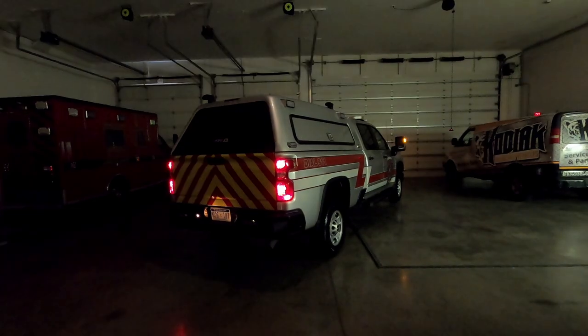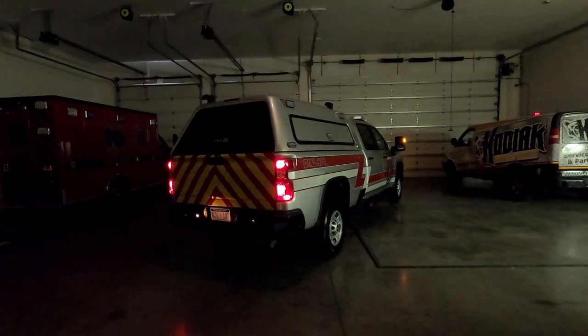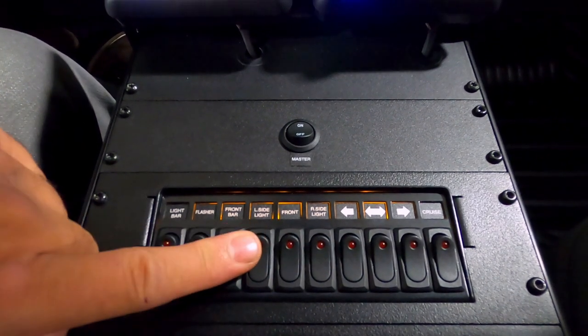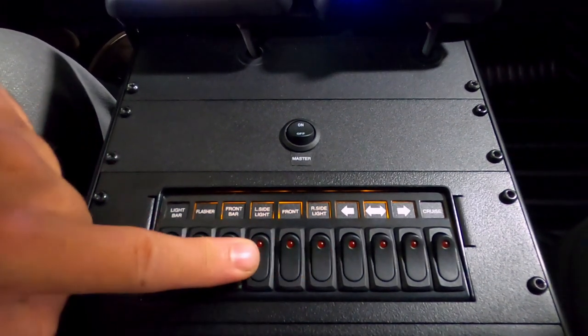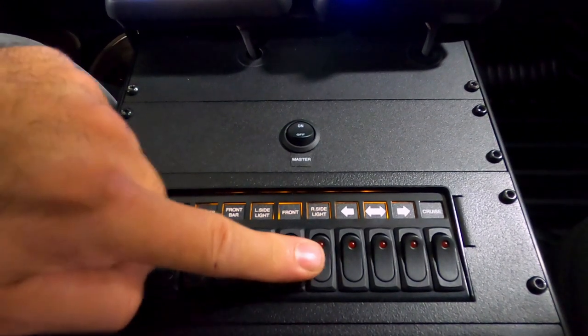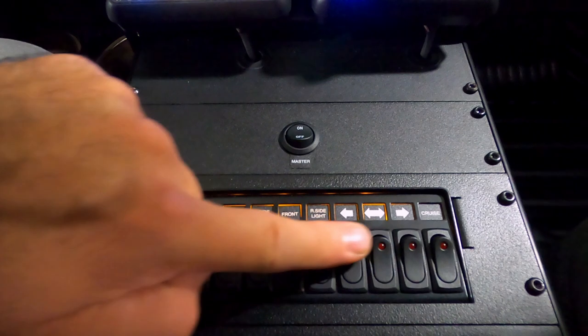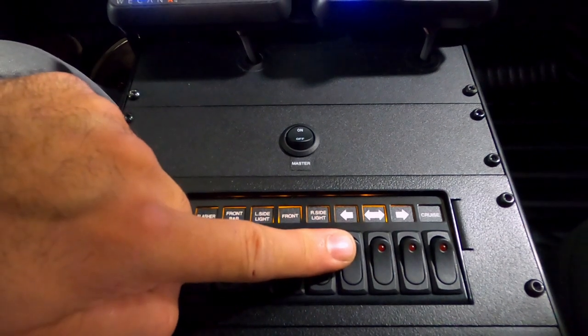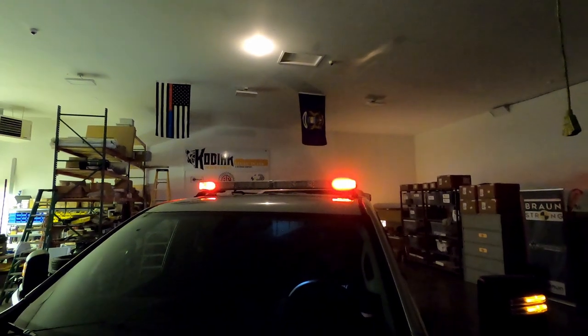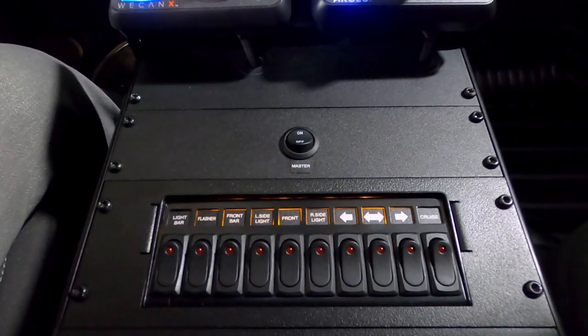You have left scene, front scene, and right scene. These scene lights also utilize some of the white diodes in the light bar itself, so we're able to turn those on steady burn and add to the scene lighting. Here you have the traffic advisor arrows, and also cruise lighting — which is very cool for parades and just cruising around town.